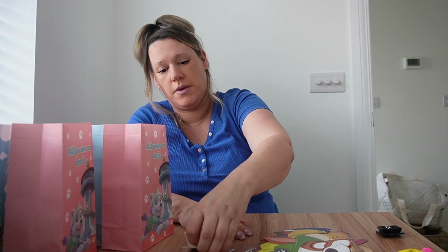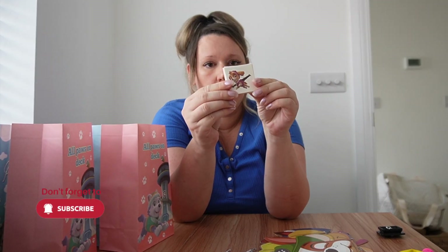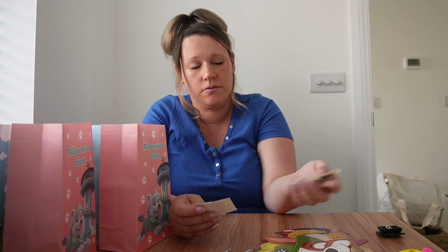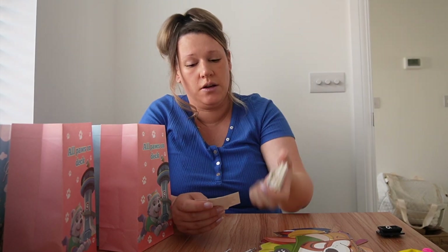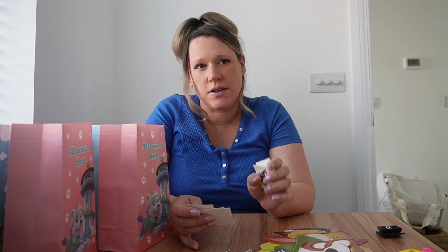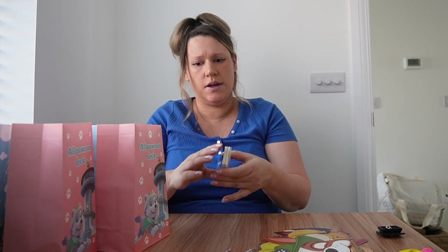So the first thing I've got in them is some little tattoos - obviously fake tattoos with all the different characters on them. Pretty much everything came in packs of 10s and 12s, so I've had to buy two packs of everything for these 20 children.